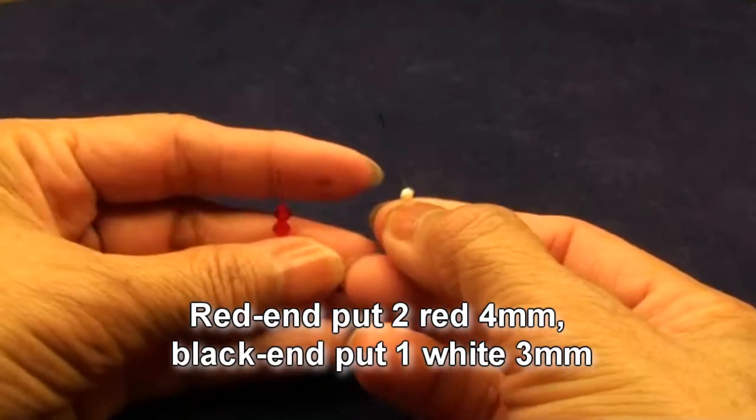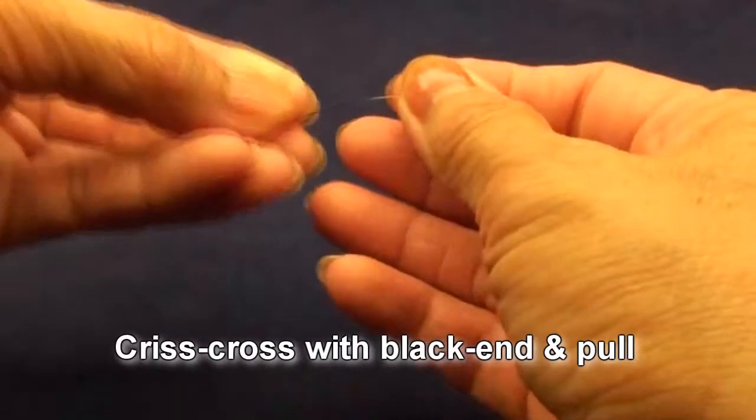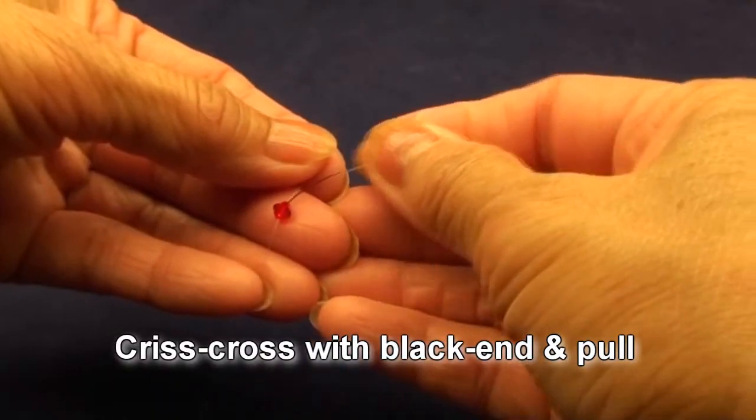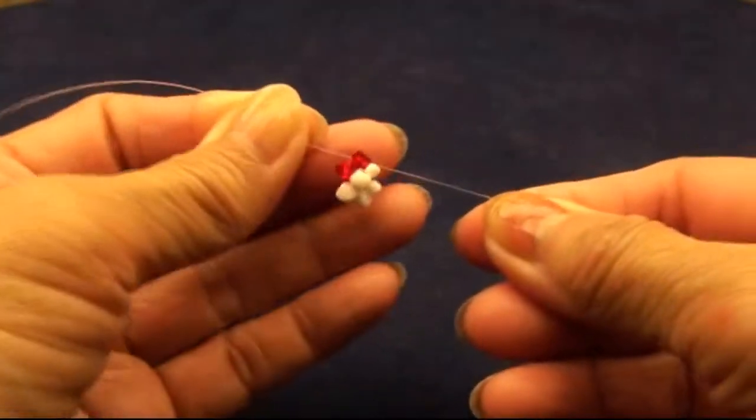Red end put 2 red 4mm beads. Black end put 1 white 3mm bead. Criss-cross with the black end and pull. So you get like this.